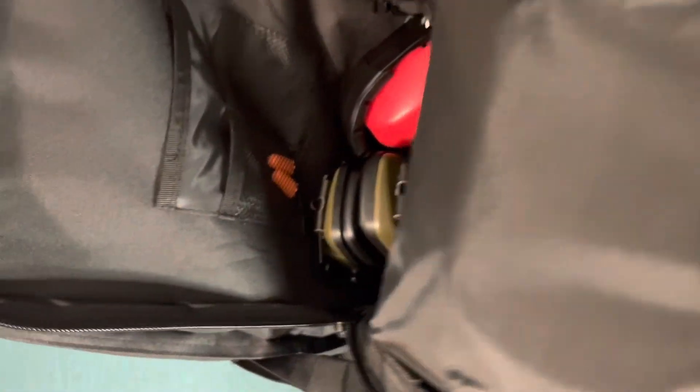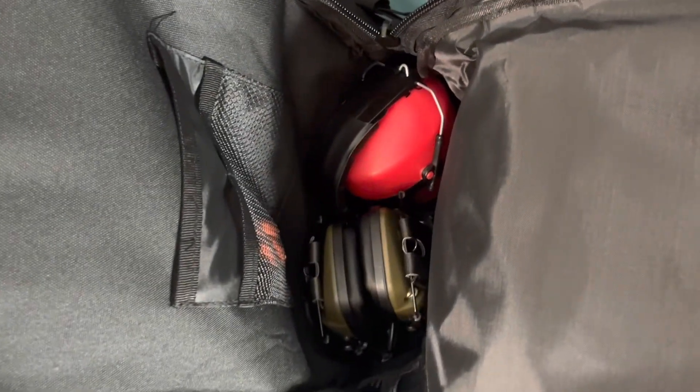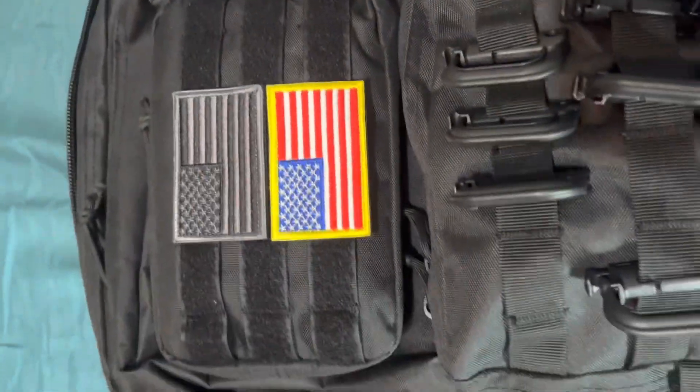Now let's move on to the bigger pouch — the main area in the middle. You can fit a few guns in there or whatever you want. It has these two small mesh pockets and a bigger one. The main pouch has a big mesh pocket and elastic to hold stuff in place. It's pretty stretchy but keeps things organized.